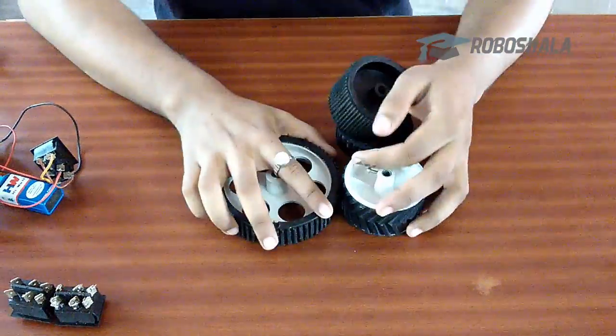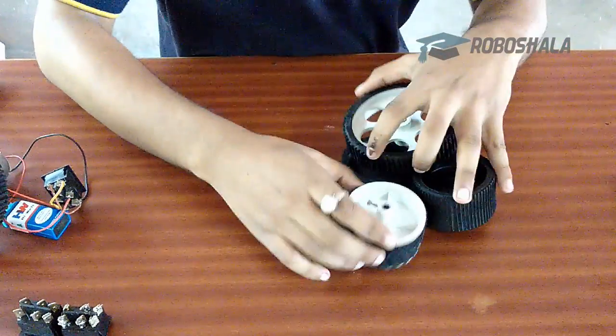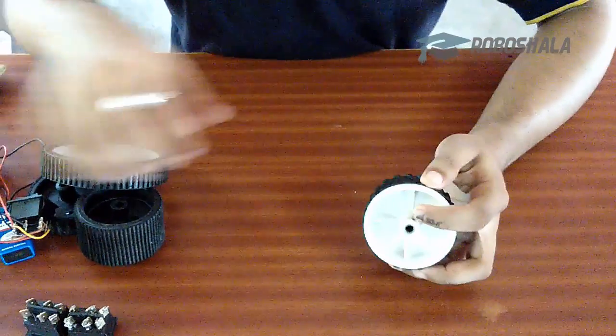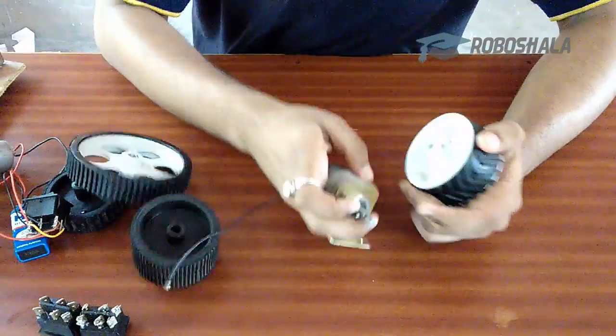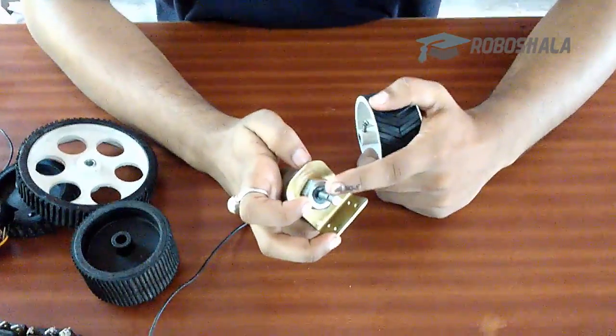We will be needing these wheels. You can go for any of these wheels — for this project I will be using this one. Here you can see this screw, which is used to tighten the wheel with the motor shaft.